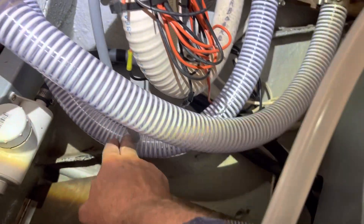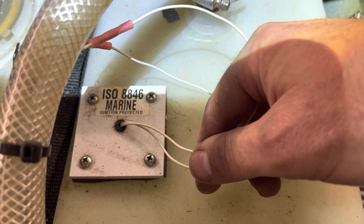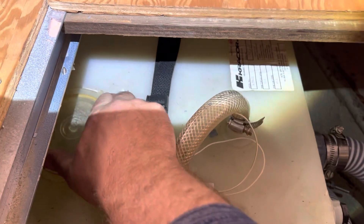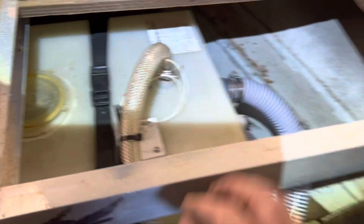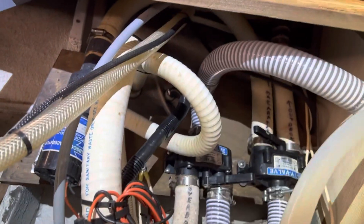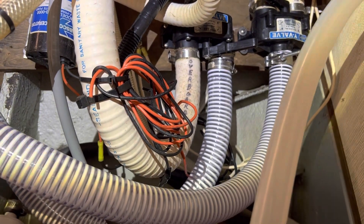It goes from here, follow this hose up to the blackwater tank. I have an 18-gallon holding tank and it does have a marine sensor in there as well, so it will throw an alarm when the system starts to get too high. It has an access right here that you can unscrew and get in to clean it out if needed. Here's your vent hose coming off of the holding tank — it goes right through here and vents right to the side of the boat.